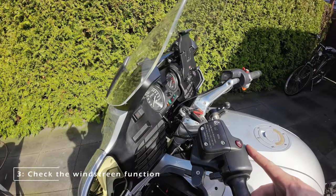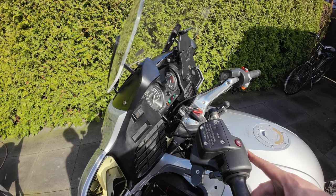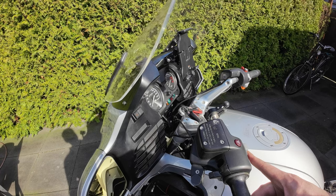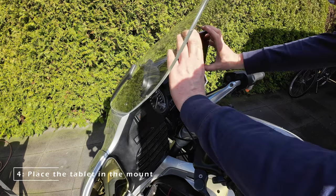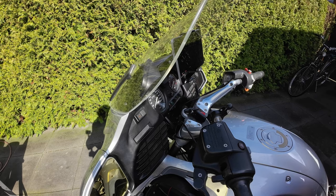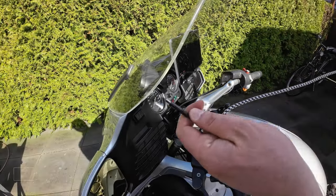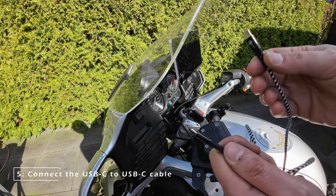Now that the mount is installed on the dashboard I check the function of the windscreen to make sure it can get in the lowest position without touching the tablet. Next it's time to place the Samsung tablet and make sure it's securely fitted. I use a USB-C to USB-C cable to connect the tablet to the charger.